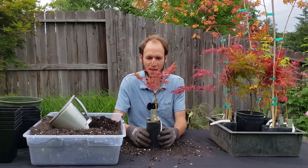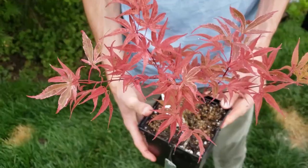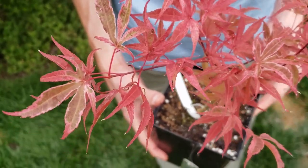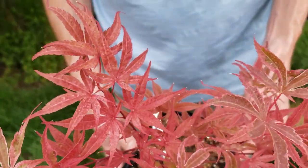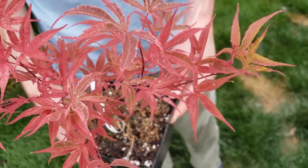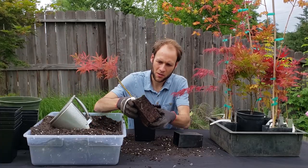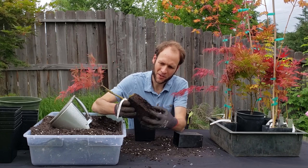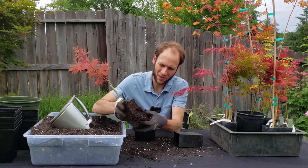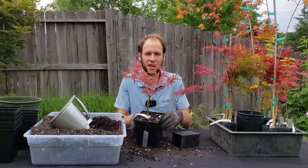This next one is probably on a lot of people's wish lists — you can't see all the variegation right now but this is a Geisha Gone Wild. This is one I definitely wanted pretty badly and I'm glad I was able to find it in a small affordable size. Just wonderful color variation throughout the year — one of the most beautiful Japanese maples in my opinion among the variegated varieties. There's a good root system, not too root bound but a good amount of roots. There's the Geisha Gone Wild.